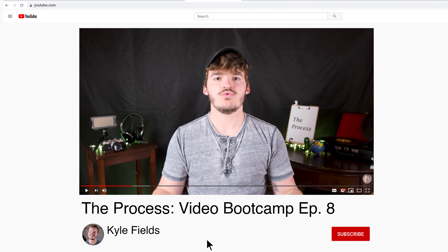Hello, my name is Kyle and welcome to episode 8 of Video Bootcamp, all about the entry-level production process. We've already covered the production process in an earlier Video Bootcamp episode, going over the basics, the general gist of it, but I want to go over it once again for entry-level production and make some suggestions for what your process should look like at this level.